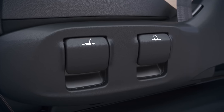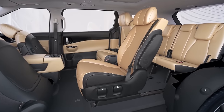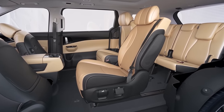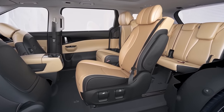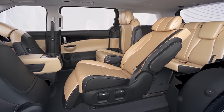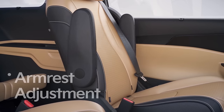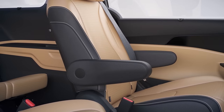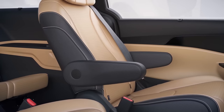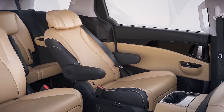Move the seat freely by using the forward, back, left and right side levers located on the left side of the seat cushion. Only the seat back reclining and leg rest features are available when the seat has been moved to the door side from the center position. Use the second row armrests by manually adjusting them into the desired position. Even if the angle of the seat back changes, the angle of the armrest remains in the same position.